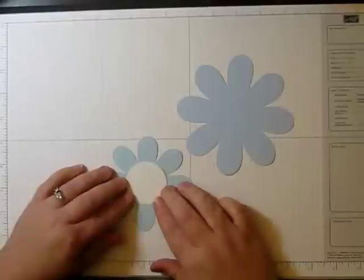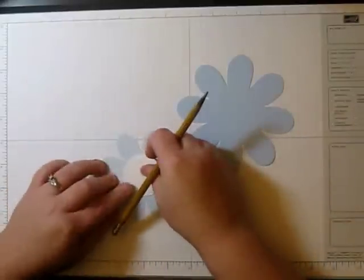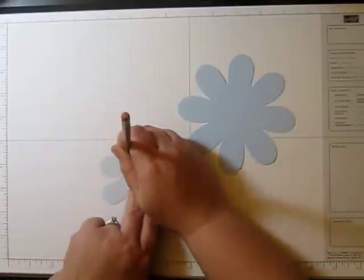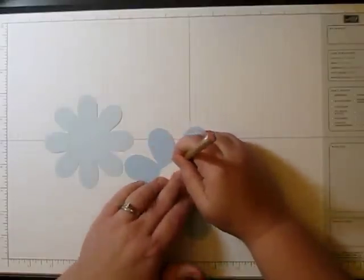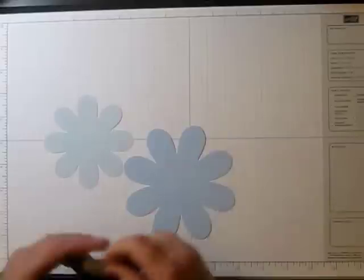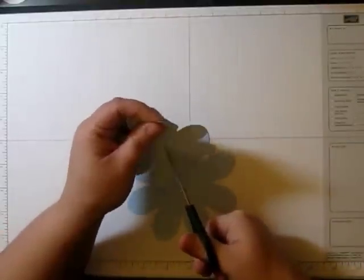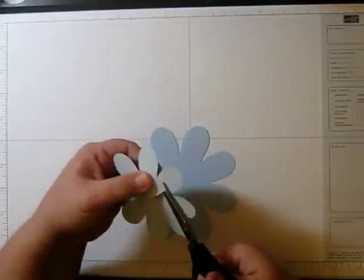I'm going to go ahead and set this on each one of them, and just draw — actually I'm going to do it on the back side — just draw the circle around, and do this on each one. I'm going to poke a hole in the center and just cut the X so that you can cut out each piece following that circle.